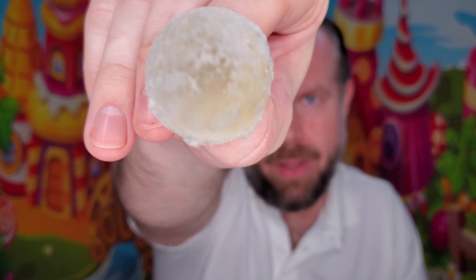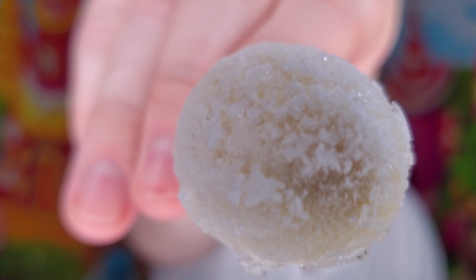As you can see, this is the regular. So let's try it out and tell you what I think.